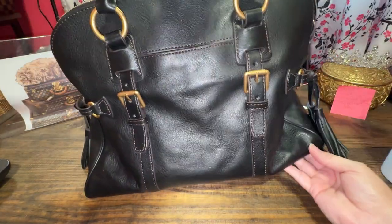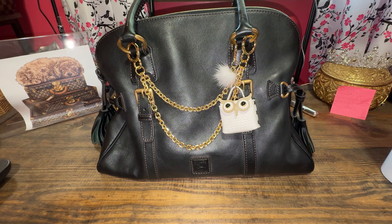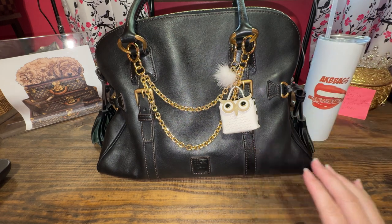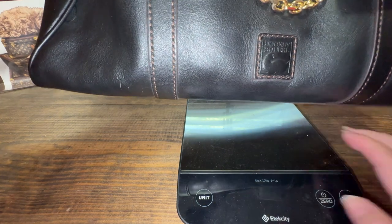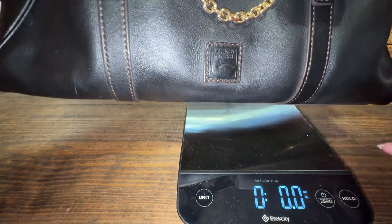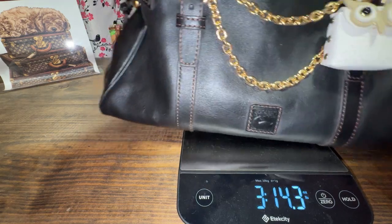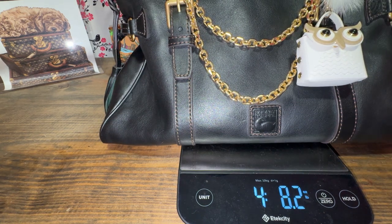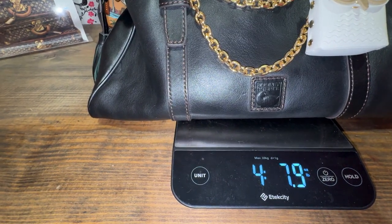The bottom of the bag has feet. I have my essentials in it — I didn't overpack, I put exactly what I would use for daily use. So I'm going to weigh it for you. With my stuff inside, let me turn this on — it's already on pounds and ounces.